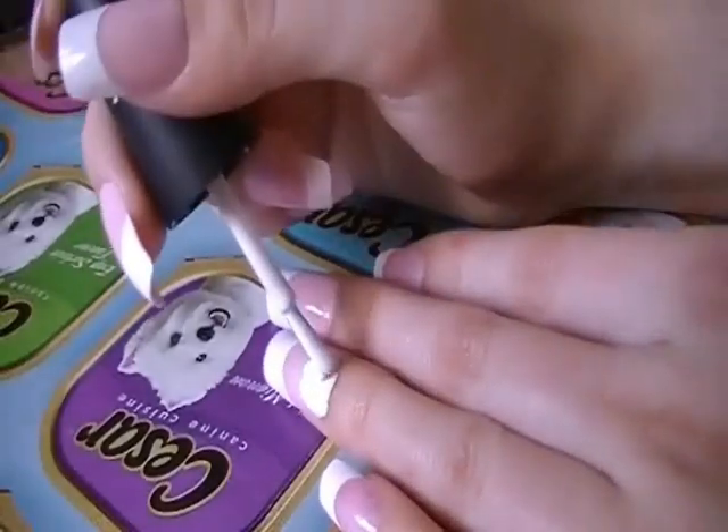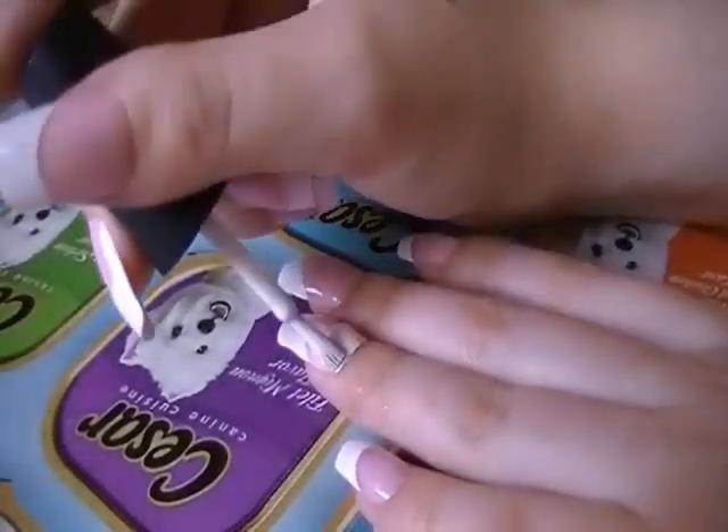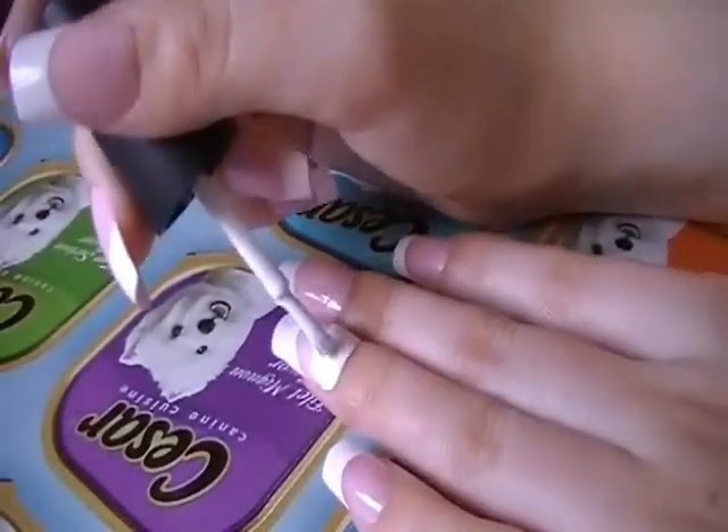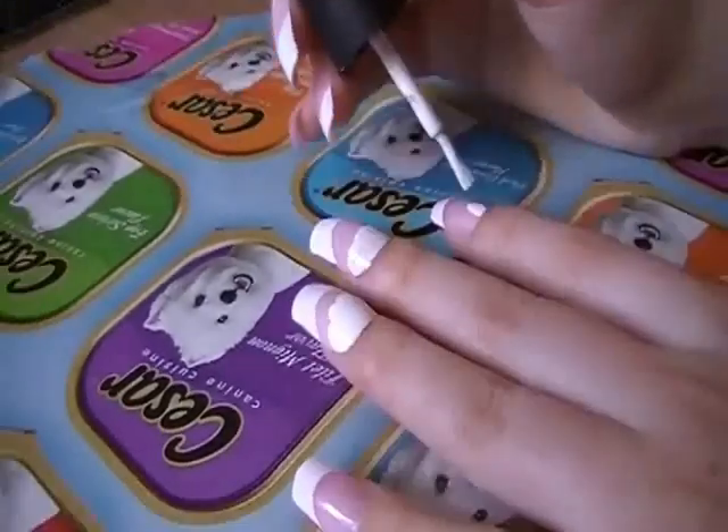I'm going to paint my nails in thirds. I'm going to start out with the bottom third of my nail and I'm just going to dot it with some white polish. This is really easy — I'm just putting it on really messily, just throwing it on. And I'm going to continue to do this on all the bottoms of my nails.